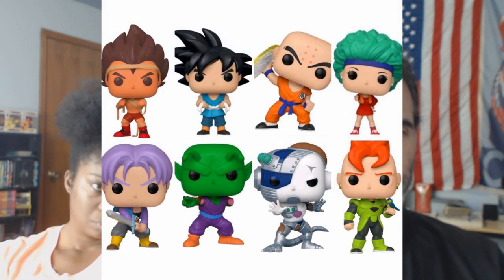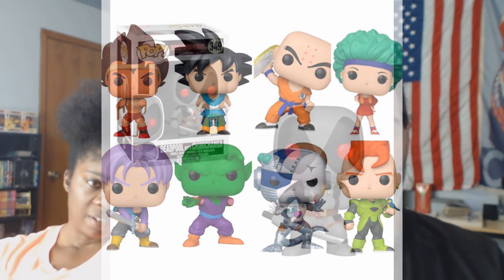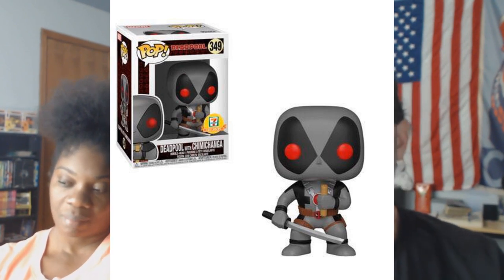Eight more Dragon Ball Z characters — Piccolo missing an arm, cybernetic Frieza, Krillin with his Destructo Disc. I liked Dragon Ball Z but there's just way too many to get into now. Another 7-Eleven exclusive Deadpool with chimichanga. You should be able to find it on Amazon this time — you'll never find it in 7-Eleven; they all went out the side door.